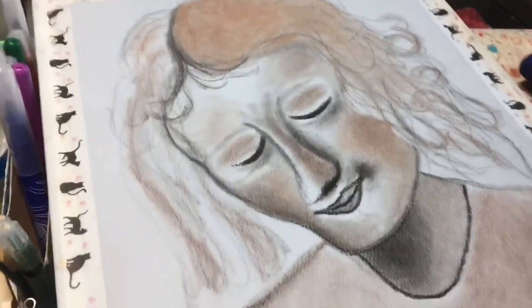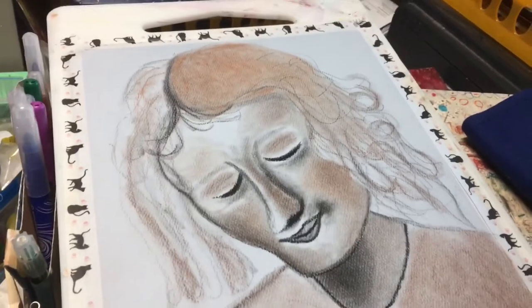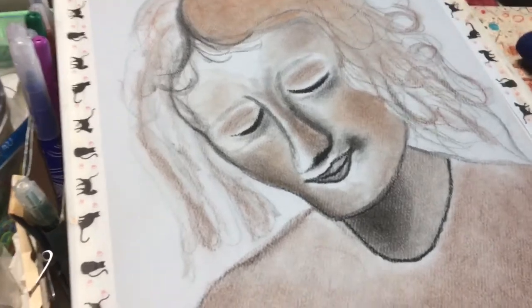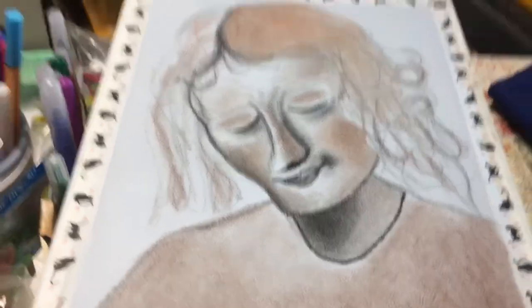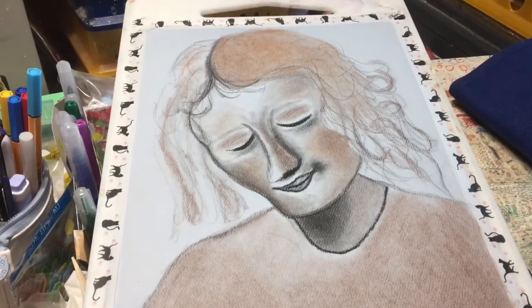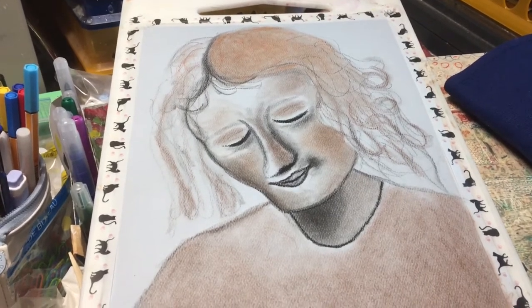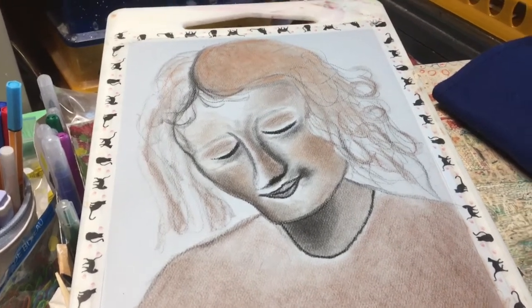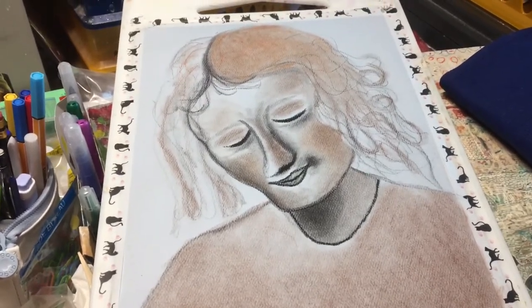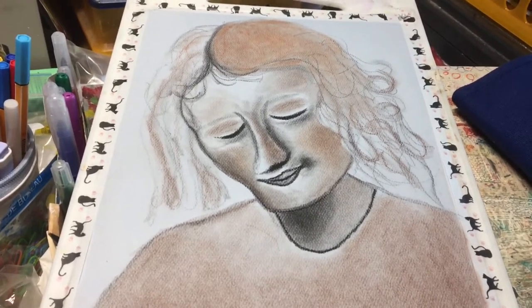Hi everybody, just updating you on my progress of my Conte Paris sketching. I'm still working on the Scappi Liata by Leonardo da Vinci, except this is my very first A4 sized portrait. I had one sheet of pastel toned paper by Strathmore that I came across and decided I'd try to do a larger version of my sketches. It isn't perfect, but it is in the development stage.